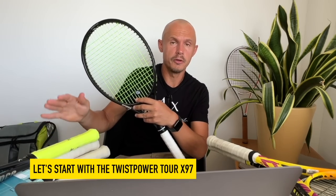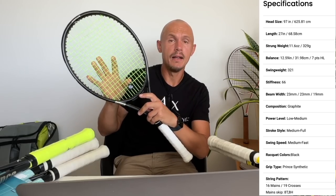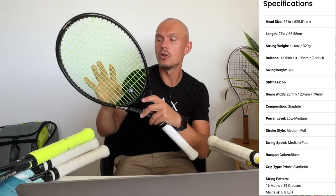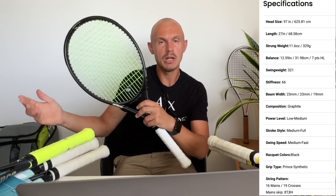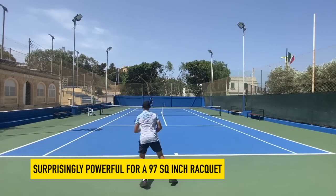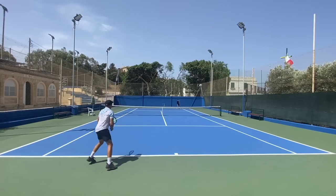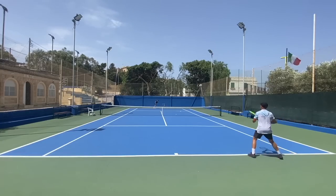So the Tour 97 and Tour 100 are the two rackets we're going to talk about. They're very similar in feel. The Tour 100 is 300 grams — a standard tweener spec for intermediate to advanced players. This one, the Tour 97, is a little bit heavier at 310 grams strung, with a thinner beam and smaller head size at 97 square inches. It was more powerful than I expected for a 97 — it packs a lot of pop, kind of like when you play with the Pure Aero for the first time. Some frames are just powerful due to higher swing weight, stiffness, or string movement.